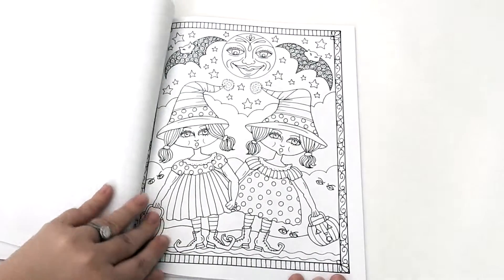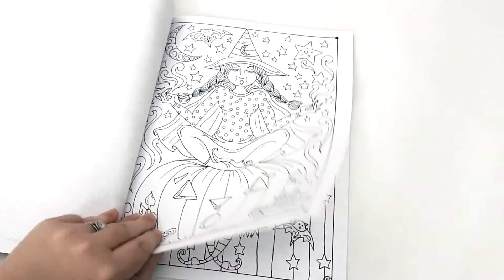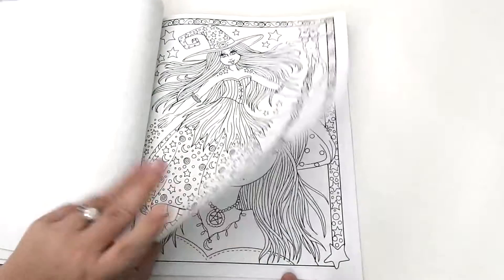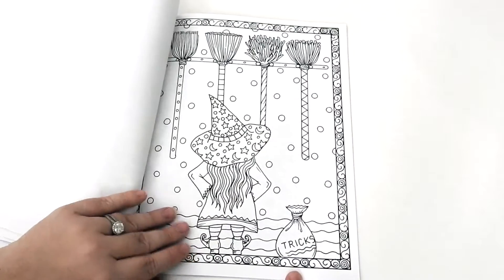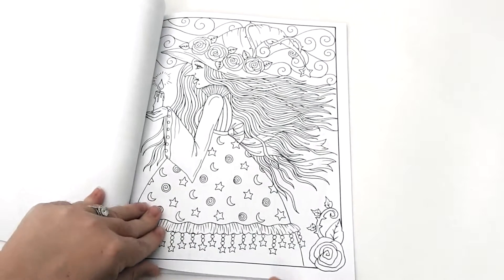She has over 50 book titles out. Please go to her Amazon author page and the links I post above — she has something for every colorist out there. You can also check her out on her Facebook page, Chubby Mermaid Art by Deborah Muller.